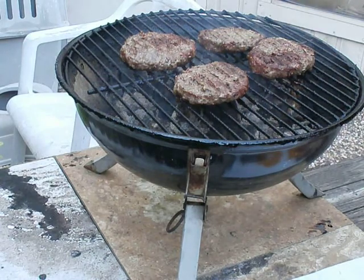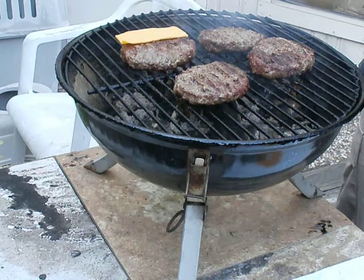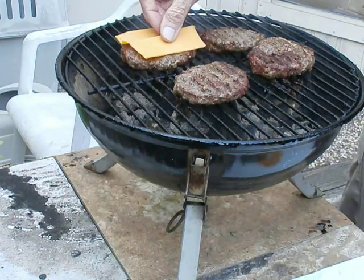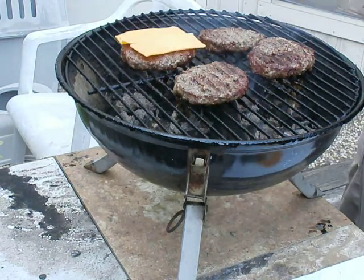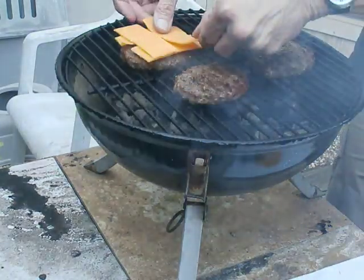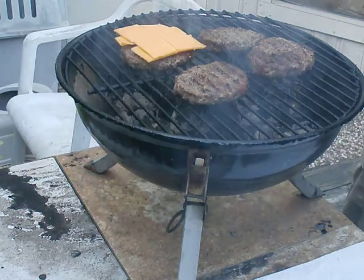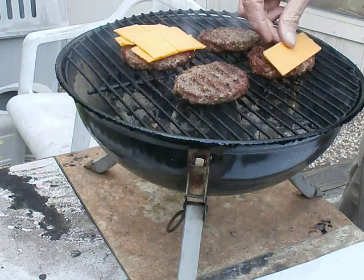I put 2 layers of extra sharp cheddar cheese on 2 of these 4 hamburgers. By the way, my housemate likes to call these Hanes Burgers, since that's my last name. That's a nice tribute, I guess. Thank you, Arthur.